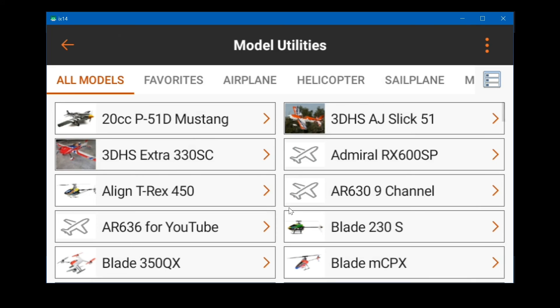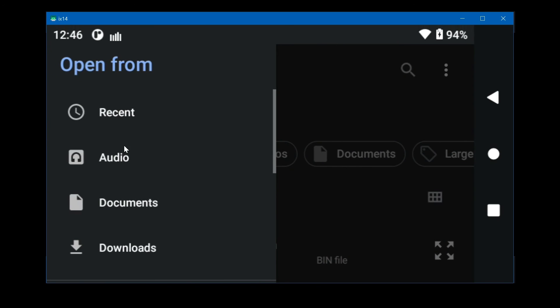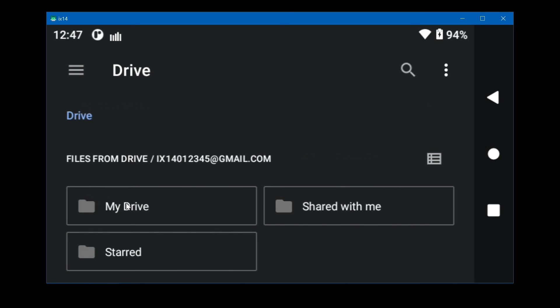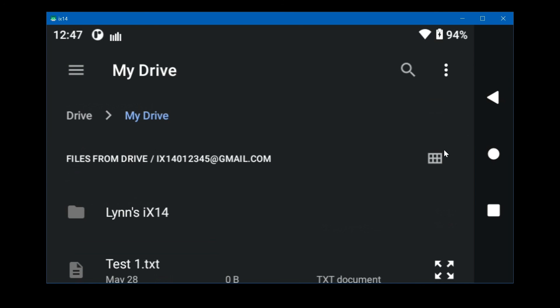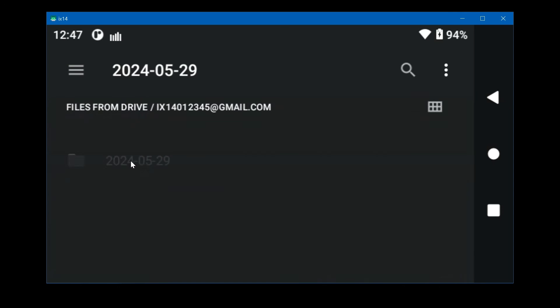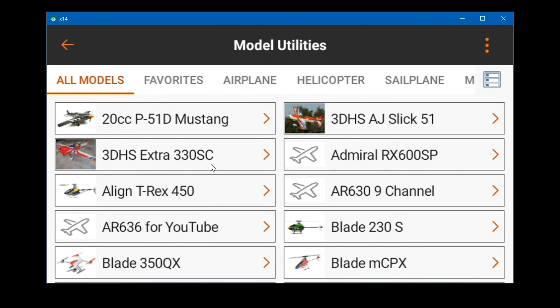It's now uploading — it's just preparing and doing it in the background. To import either one, go to import. It may show the internal memory of the iX14 first, which isn't where we want to be. Scroll down past the SD card all the way to Google Drive. Pick My Drive, then the folder you created. Changing the view format from icons to table makes it easier to see. Here are the two models — click one and it's imported.